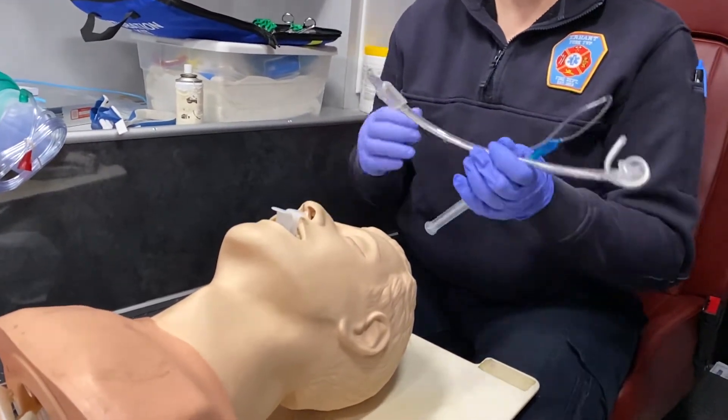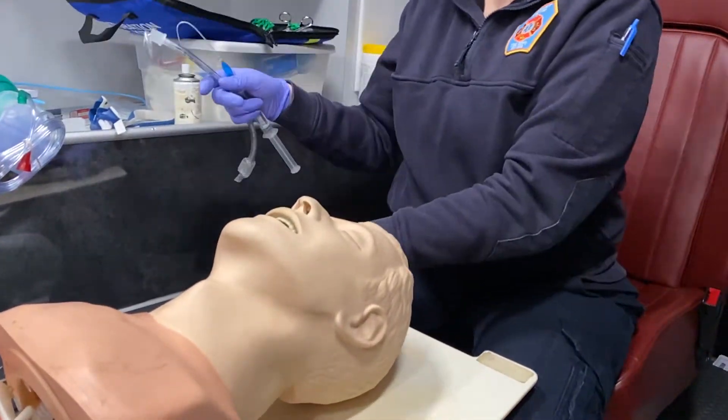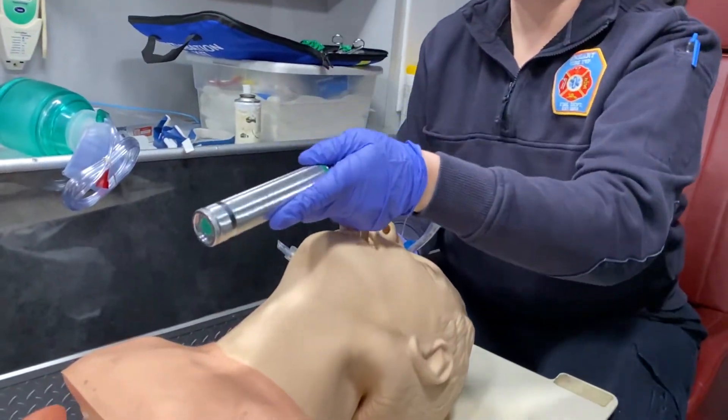They've been pre-oxygenating your patient the whole time, so you can go ahead and remove the OPA. You want to tilt their head back and you're going to insert the laryngoscope.